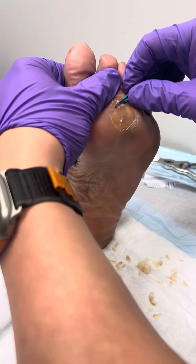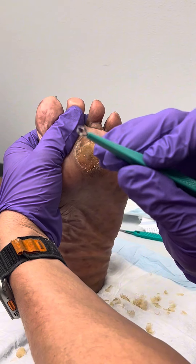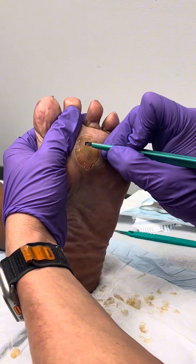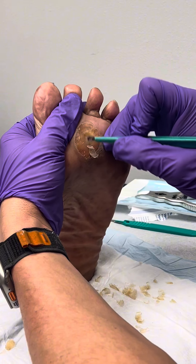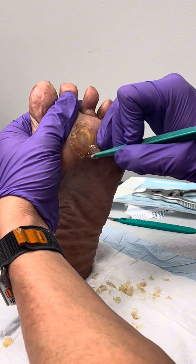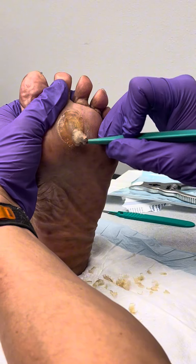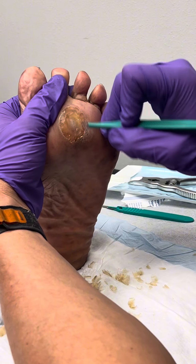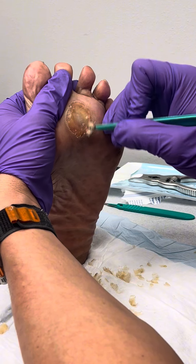Now we're coming in with what's called a dermal curette. This is a round blade and it allows us to scoop rather than cut, and it's a great tool to get that core of the callus. You can see all this dead skin that is able to just be scooped away. This is a really sharp tool, so you don't want to put too much pressure — you just let the tool do the job.